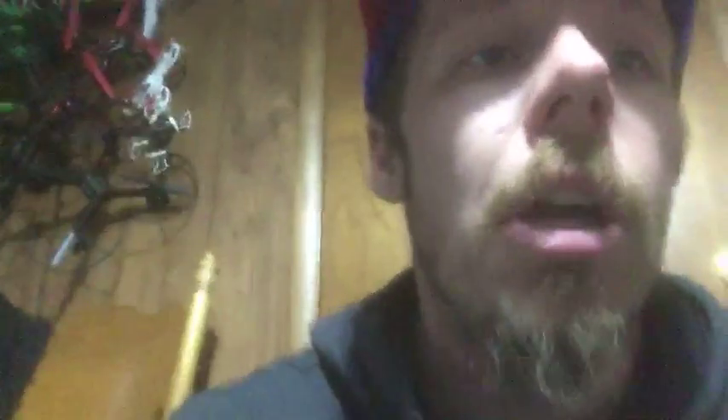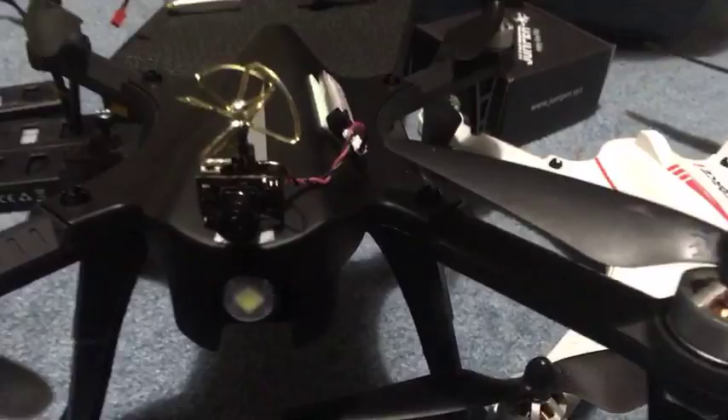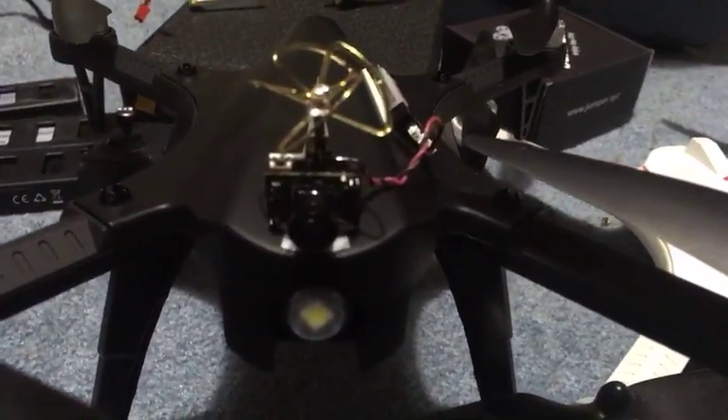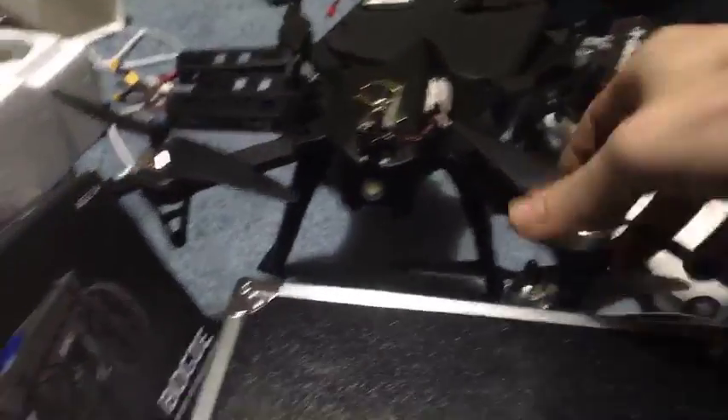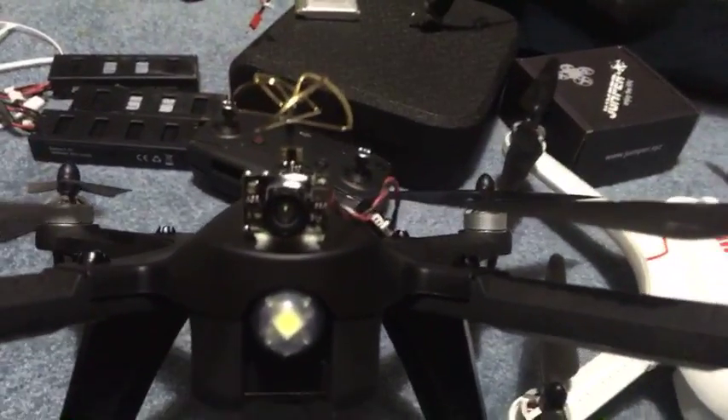My favorite FPV camera is the AKK. The AKK FPV camera is my favorite because of cost, and two - I've had this out past a half a mile. That camera right there, I've had it out past a half a mile. You can see it. For the cost of it, you can't beat it.